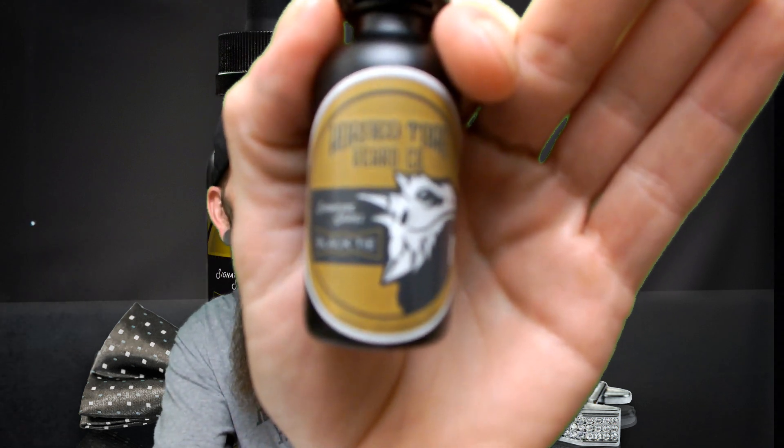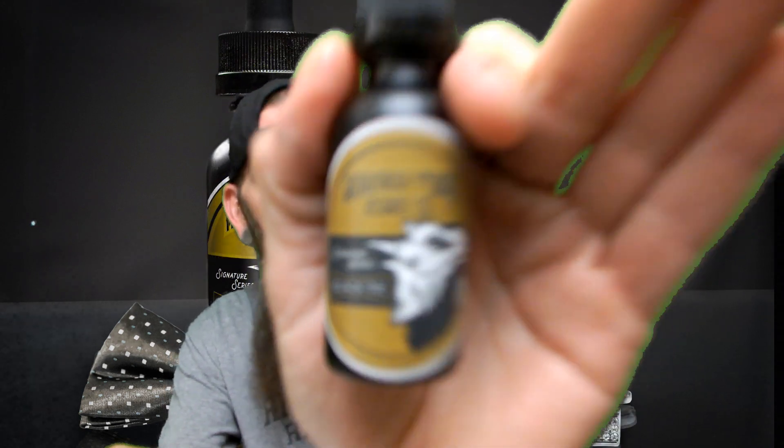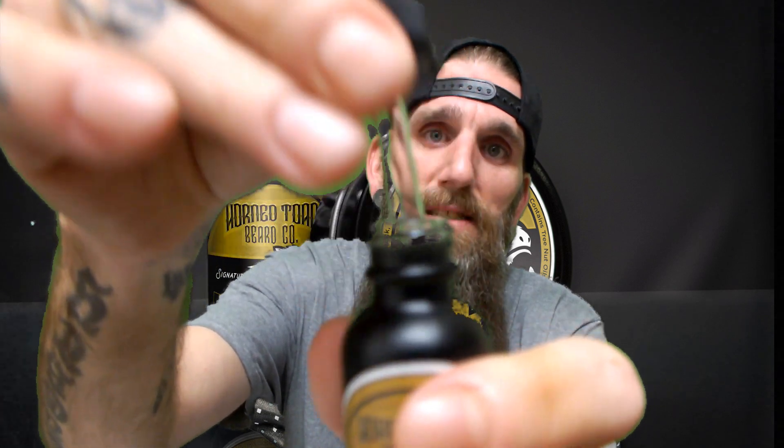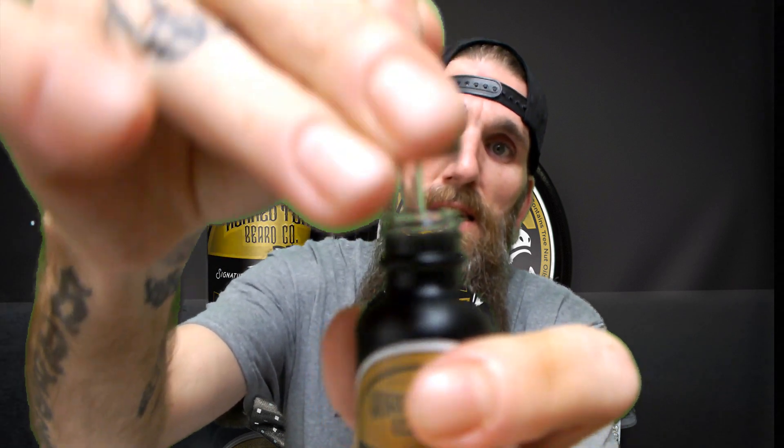Tonight we're going to be going over a little company out of Lubbock, Texas called Horned Toad Beard Company. The scent is called Black Tie — it's a colony type scent. It's a clear, light consistency. It feels nice in the beard, it smells great, it lasts throughout the day, it doesn't make your beard feel greasy or weigh it down.